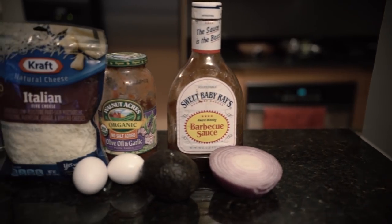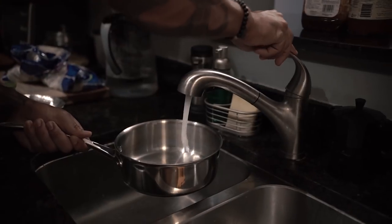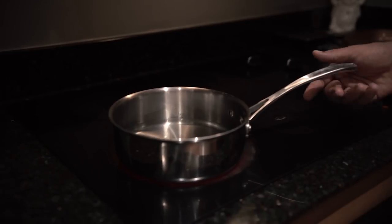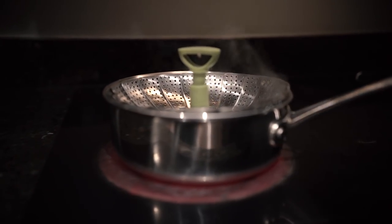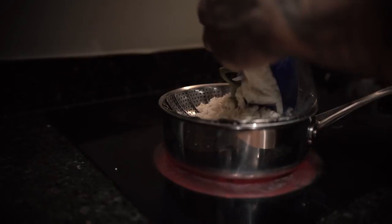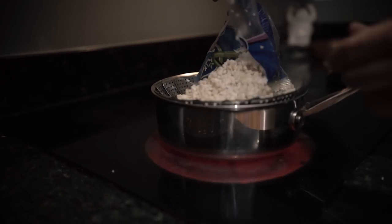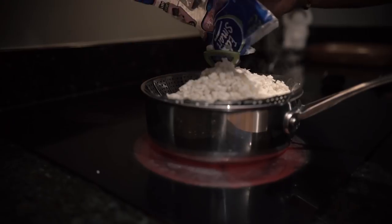First up when it comes to making our cauliflower pizza is boiling our cauliflower. As you guys can see, we got three bags of cauliflower rice. We're going to do one bag at a time — boil it on the stove, then drain it. Now that we got our water boiling, we're going to start boiling the first bag. If you don't have a boiler like this one, you could just put it in the water. I prefer to keep it like this to prevent the rice from getting really wet and make it easier to drain at the end.